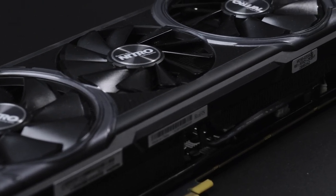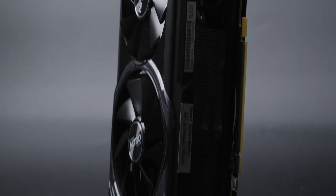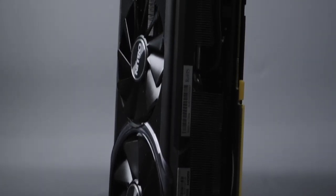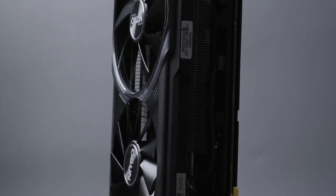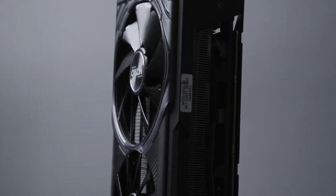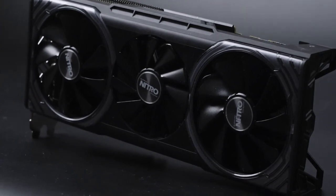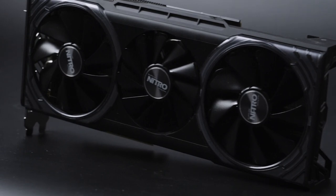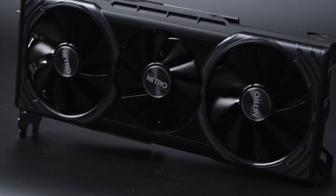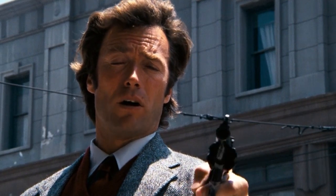In all honesty, this video doesn't really belong in the scalper pandemic series. Even before I test it, I can see that this is one of the cards that seem to have skyrocketed in price, so I don't really expect many of you were thinking about picking one up in 2021. If you have a Vega 64 already, or by some miracle can get a more appropriate price considering its age, you might want to know how it stacks up in 2021. Well, to tell you the truth, I'm curious about that myself.